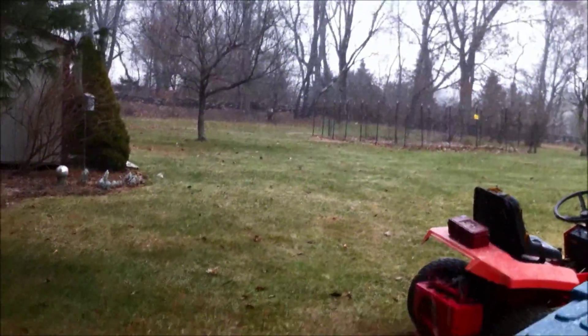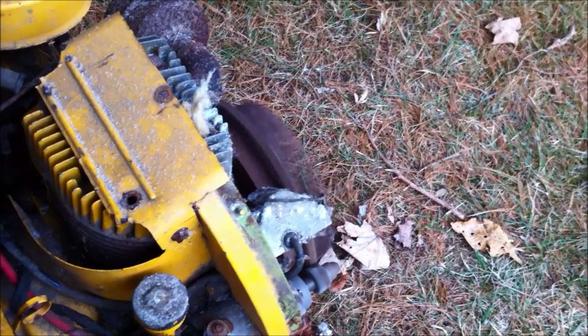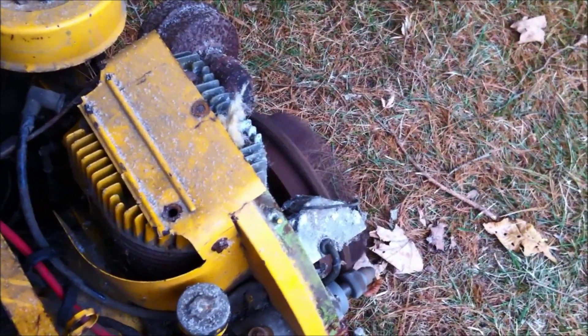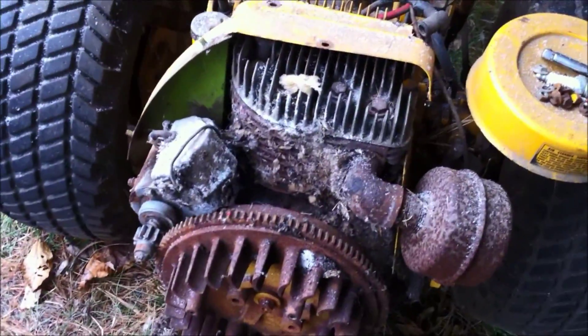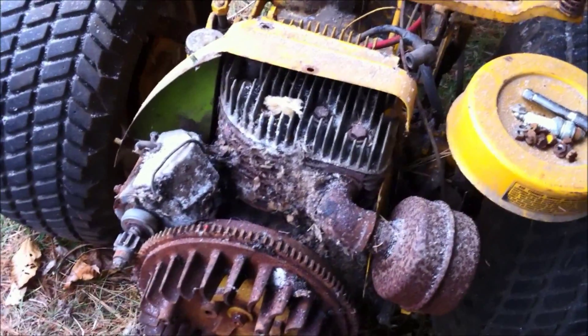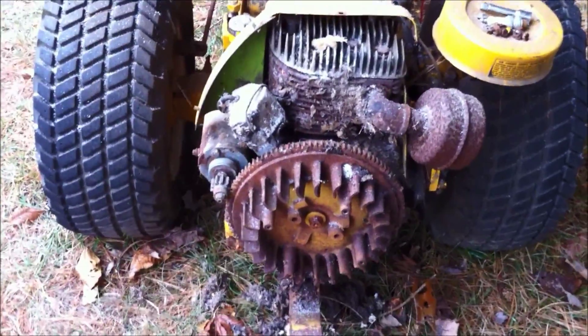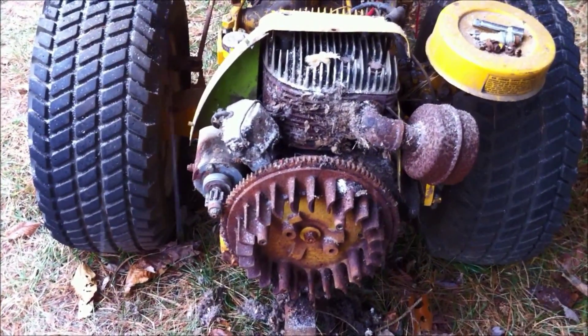It's started snowing so I'm gonna have to wrap this up. I got the starter working and hit the key — it cranked. I'll have to test the ignition when it stops snowing in a couple of days. I should take my backpack blower and blow all that mouse nest crap out of the engine. All right guys, we'll see you at the next part of this. I really want to test the ignition module — that's next on my list — but it's snowing so I'm packing it in.